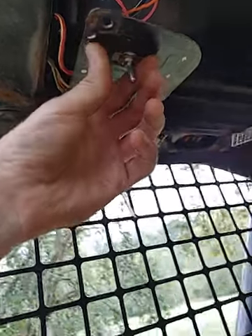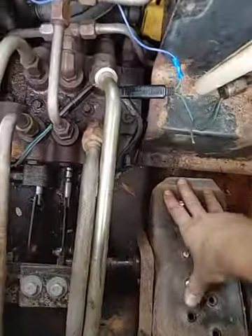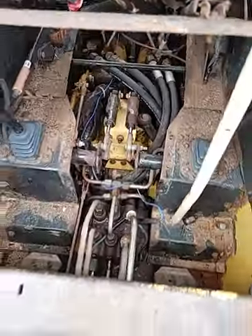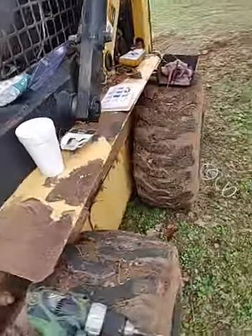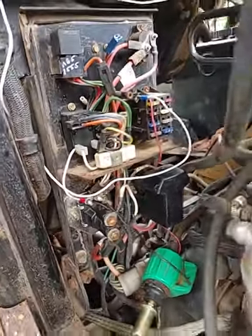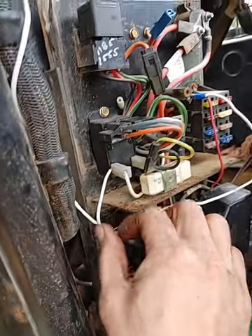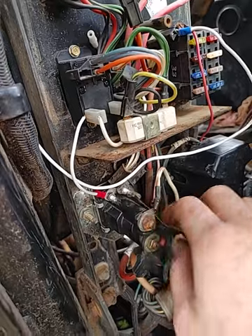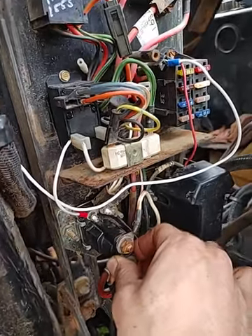It'll unlock both of them. So once you have that hooked up, when the key's turned on and you flip the switch, you get power down to these and it'll unlock them both. Also, without the seat belt switch engaged you won't get power from here to your solenoid.